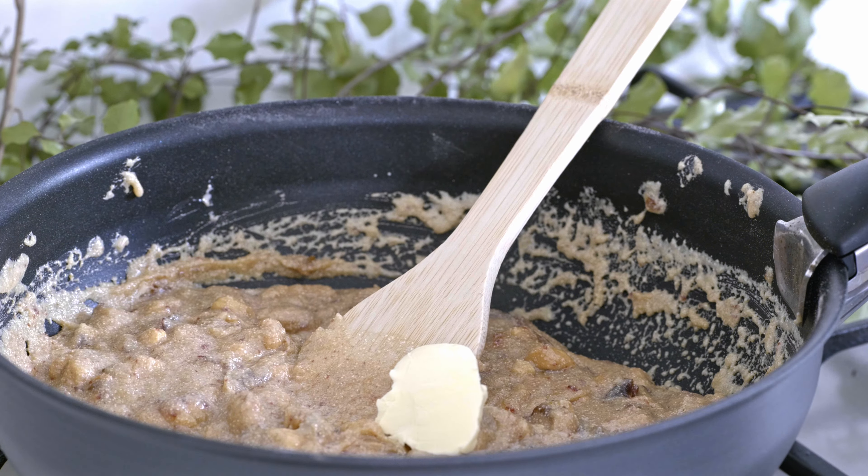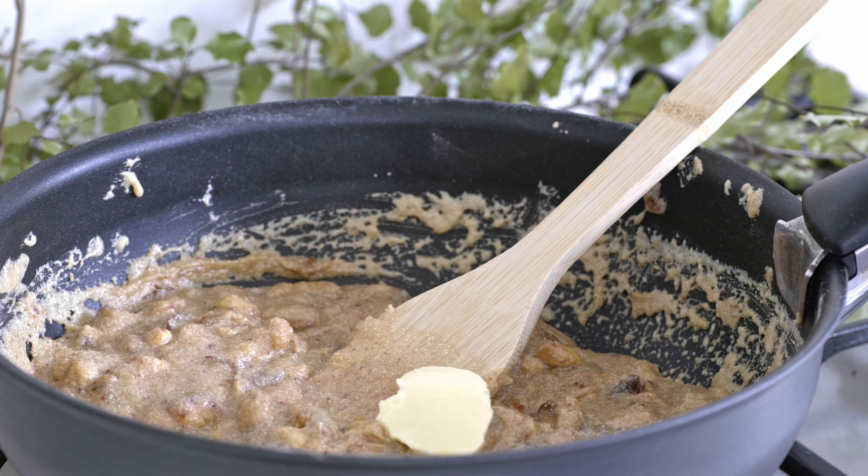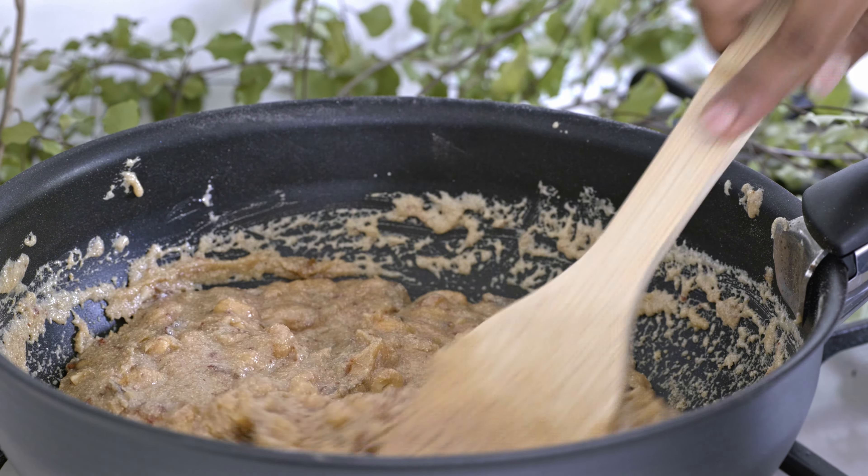When the mixture starts to thicken, add butter. Always make sure to keep stirring until you get the pan out of the stove.